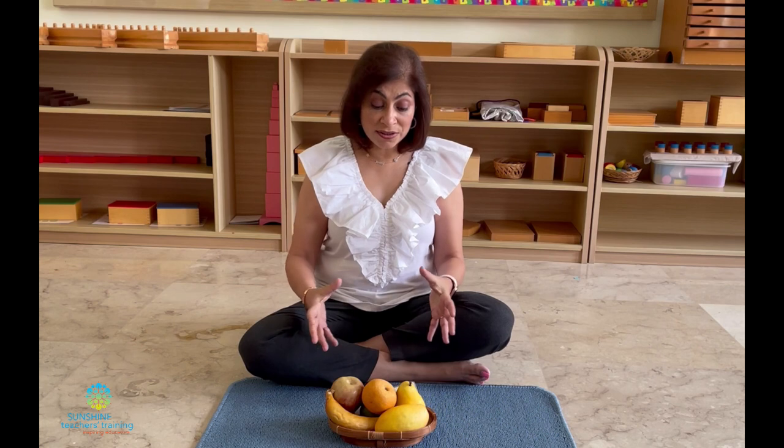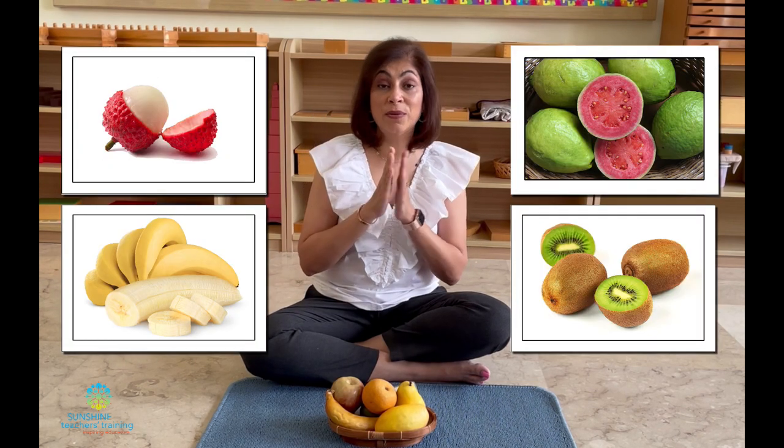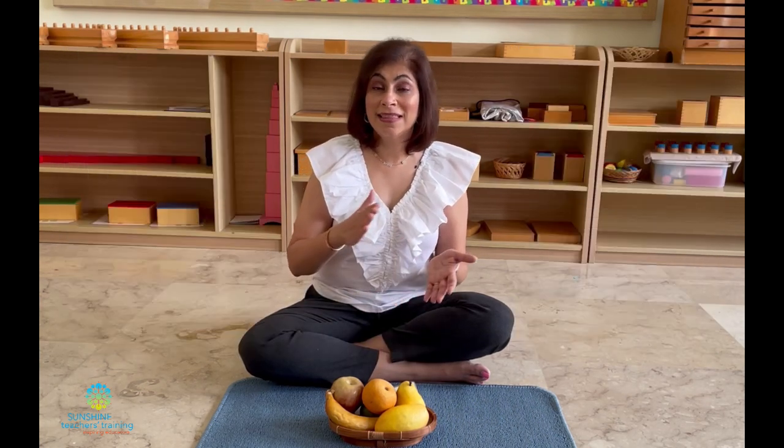You can do the same thing with animals or vegetables. Of course it's not possible to have all the real or model fruits, but after giving your child a lot of concrete experience, you can go into pictures. Our pictures are at least A4 size so they can see the details, and they should show both the skin and the flesh of the fruit for a clear depiction. This is material that's easy to make — you don't have to go out and buy anything. You can print them or show pictures from Google Images or Wikipedia. There is really a lot you can do without spending too much money or time making materials.